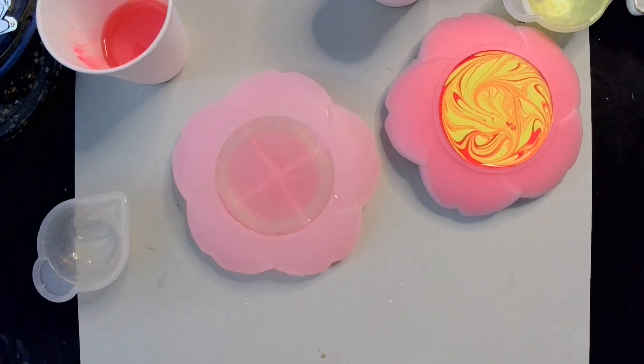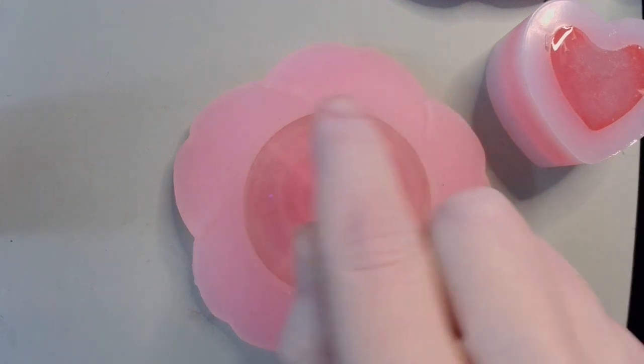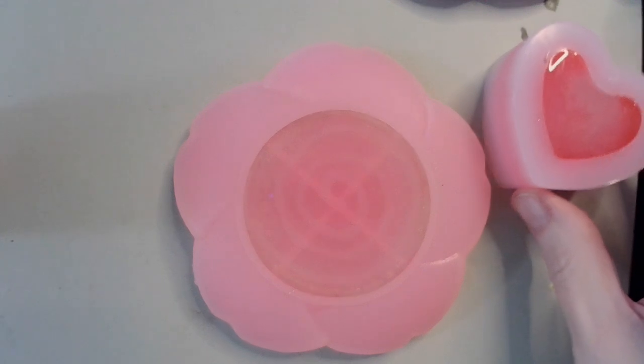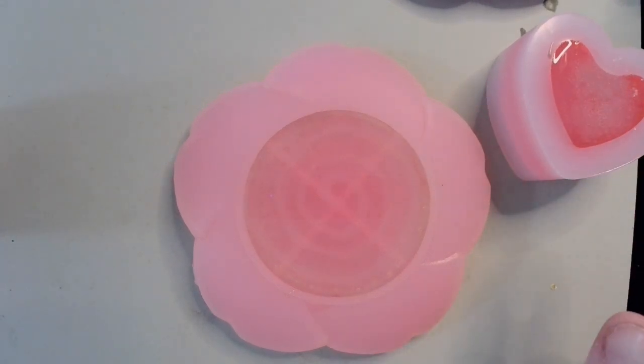I will see you for the de-mold or next steps or whatever. So just to let you guys know what I did — I had some leftover glow-in-the-dark resin that I just made a little spiral in the bottom of the flower. This is the other project that I made: it's just a heart with the leftover pink resin from here. I made up some glow-in-the-dark in clear.